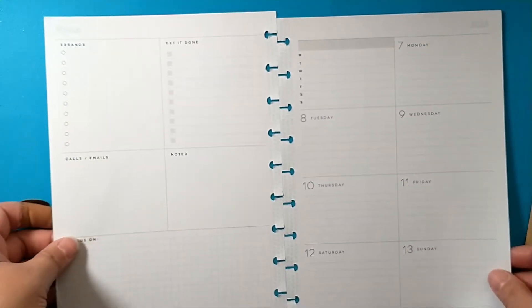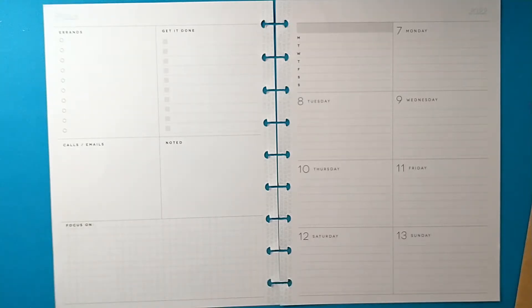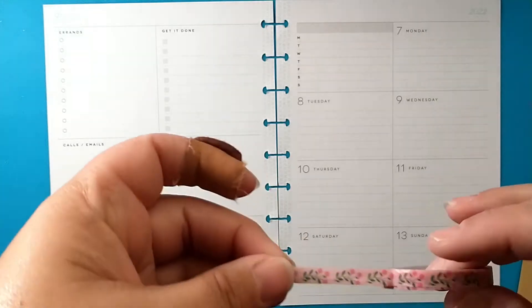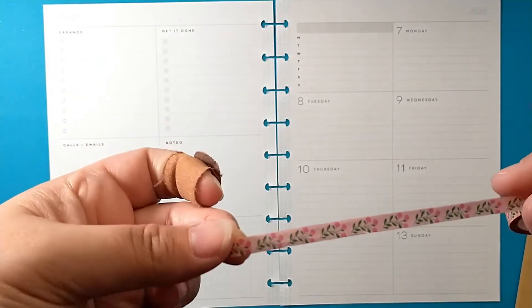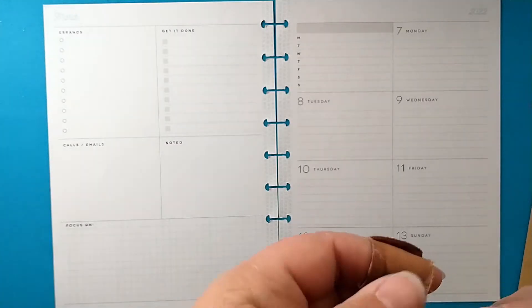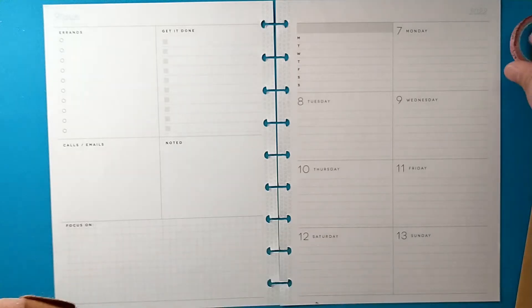I have pulled my washi tape and my social media stickers from Proud Sticker Designs, and I also have this floral washi here which is actually part of this squad goals sticker book.